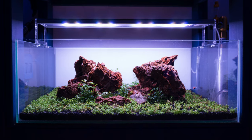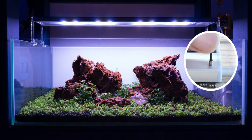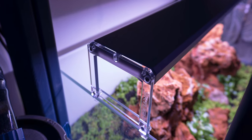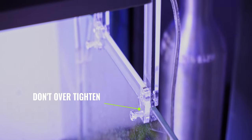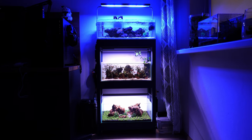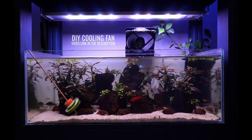For the standard mounting option, just place the light over the tank and adjust the sliding arms to the width you require, then tighten with the clear screws at the bottom. When you're tightening the clear screws, just make sure you don't overdo it — there's no need to go really tight, it's just to hold a little bit of firmness on the light so everything locks in nicely.